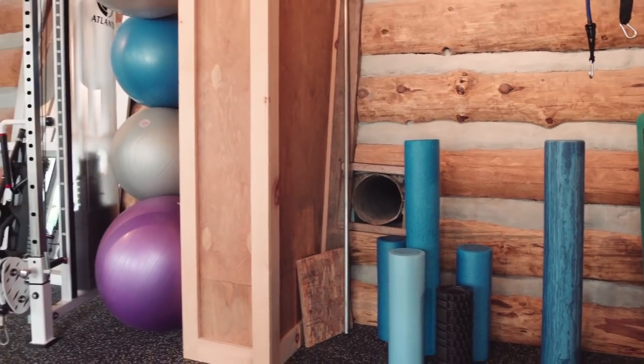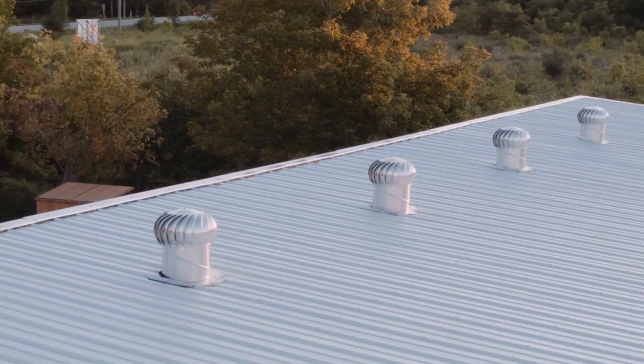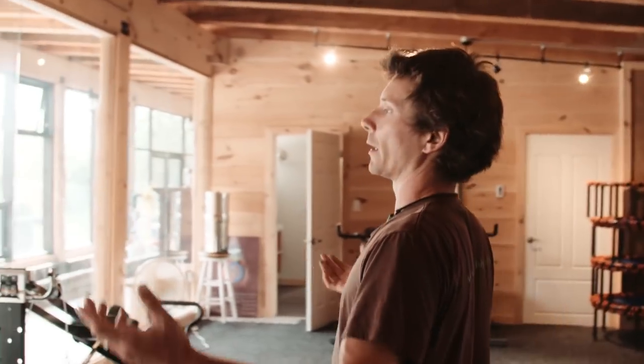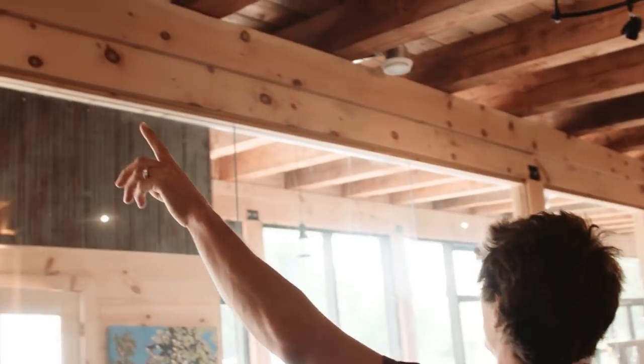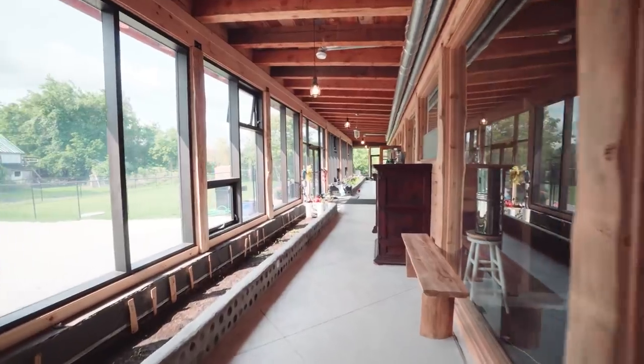Through what's called the stack effect, the air is drawn through and out the whirlybird vents, and those whirlybirds help draw the air out through the house — that's the passive air conditioning. There are also these little vents here which are part of the HRV system — a heat recovery ventilation system that's now required in all houses.